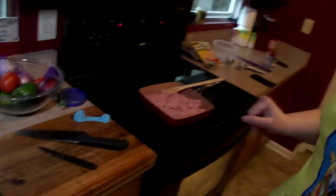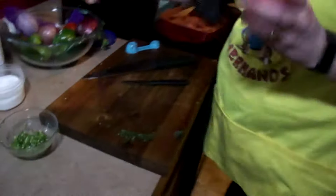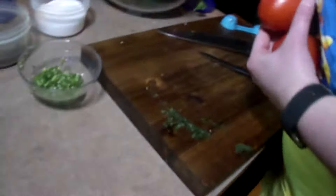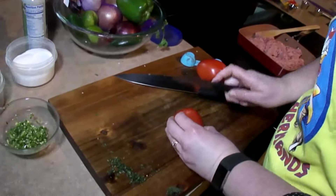While that's going, we're going to get started on our pico. For the pico we're going to take two tomatoes and get those chopped up.